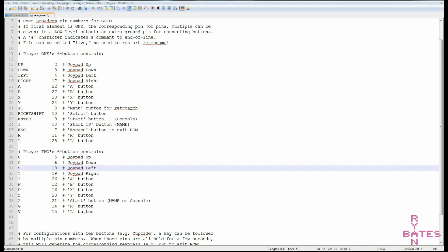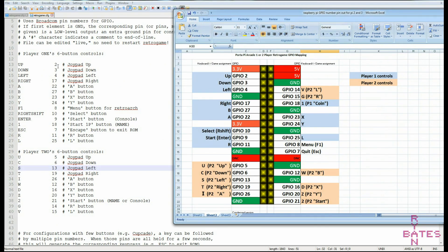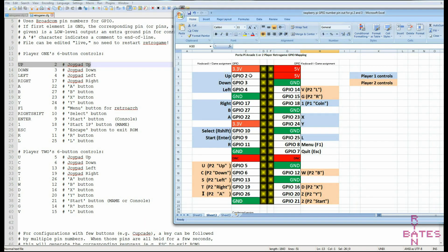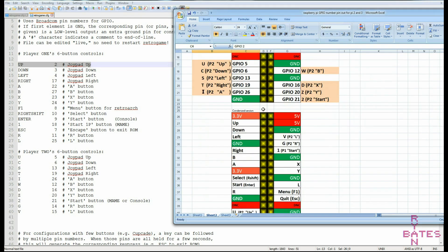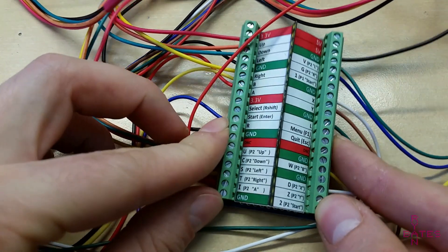After a bit of back and forth testing and remapping keys — since RetroPie reserves a few keys for functions like save states, filters, and reset — I made a cheat sheet that prints out to scale to match the PCB I made for this very purpose: wiring to those GPIOs. This makes point-to-point wiring a breeze, since all the functions are called out and I just have to match them from the back of the control panel.